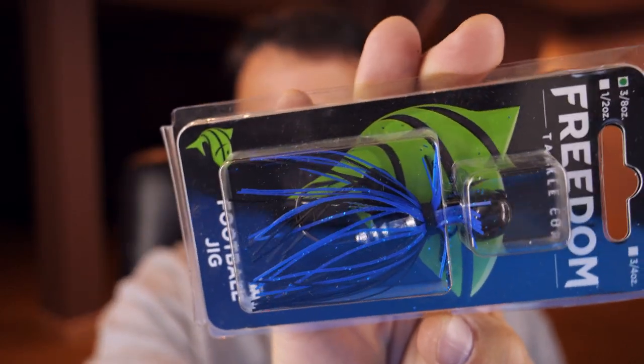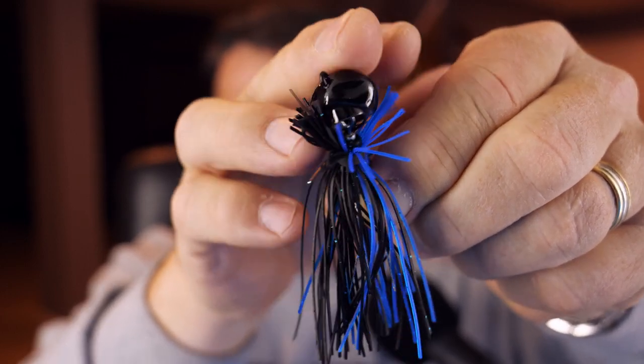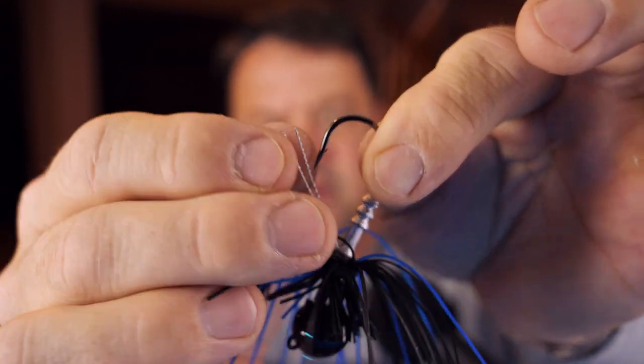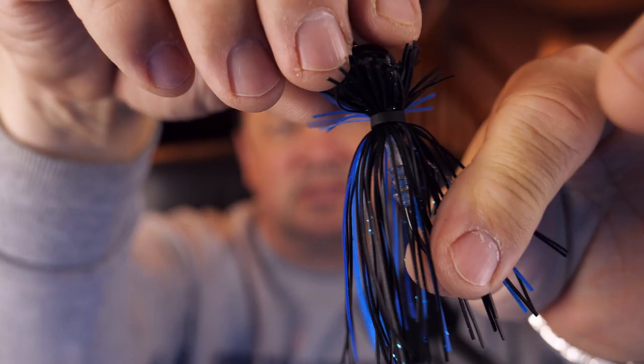The next one is the Freedom Football Jig — just a typical football jig with a straight-up hook. They do have weed guards on these, but they're different from typical football heads because the football head is on a pivot. The head pivots around and you have a conventional hook with a weed guard made of little wires, which you can adjust to sit however you want to help keep weeds from getting hooked. It's a compact jig, which will be nice especially during the winter months. This is a 3/8 ounce jig — solid looking and I look forward to using it.